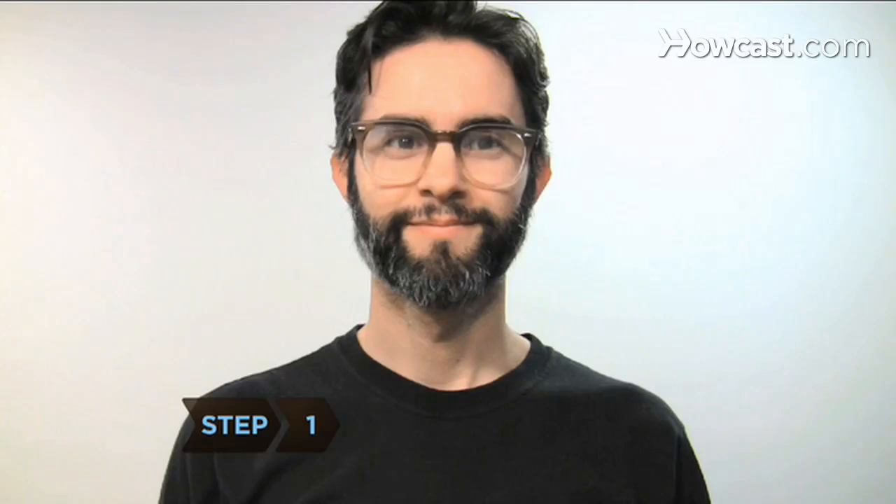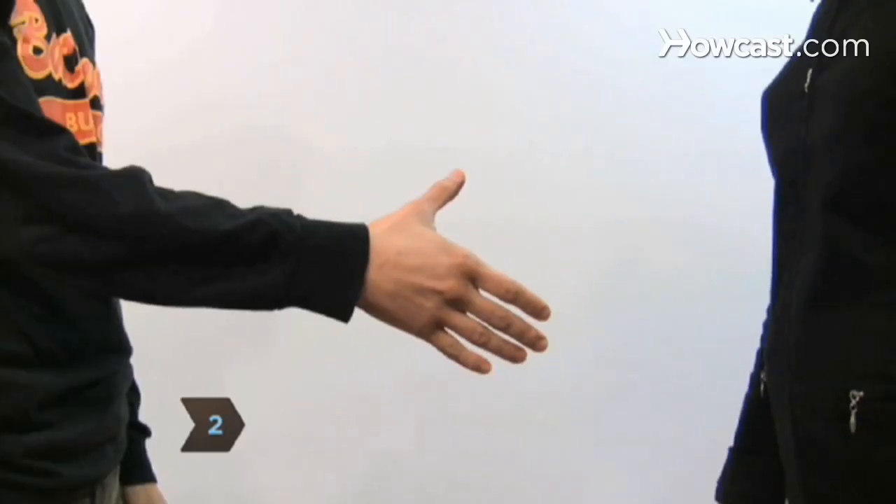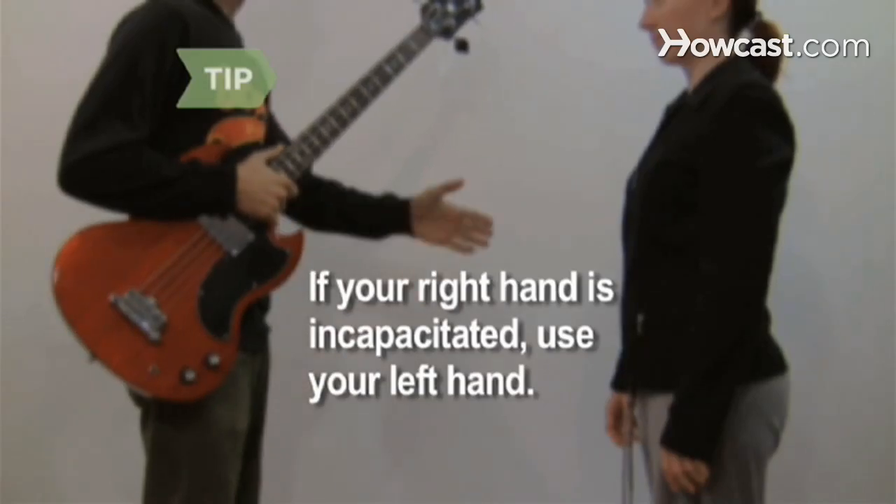Step 1: Make sure your palms aren't sweaty. Step 2: Standing about a yard away, offer your right hand to the person you're greeting. If your right hand is incapacitated or immobilized, use your left hand.